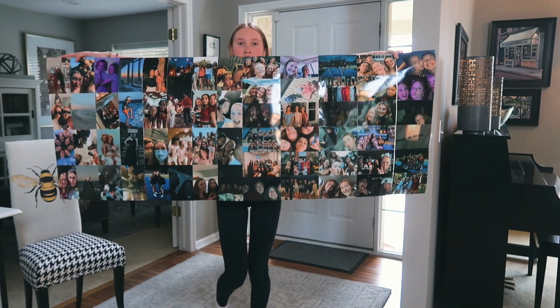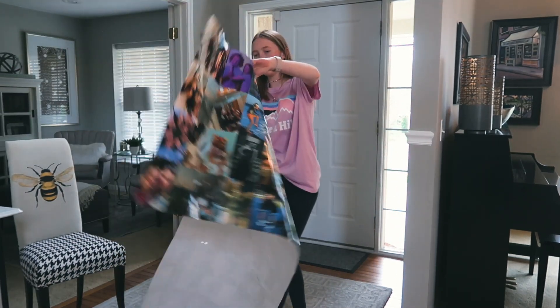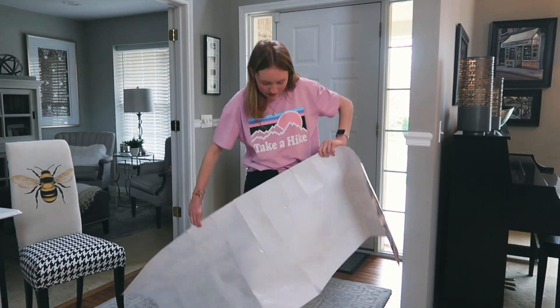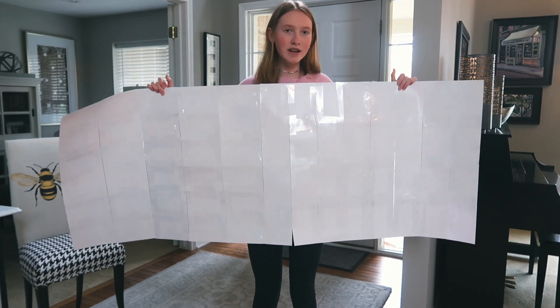This is the final photo wall, as you can see. And on the back you can see how we taped it — we just went section by section by section.